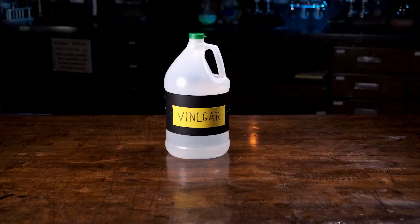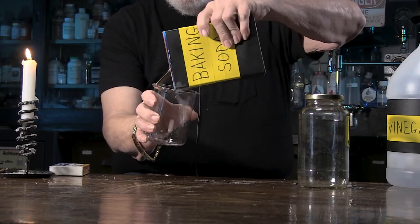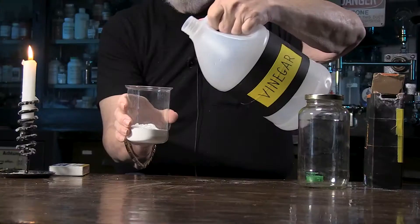Let me show you how to make some of this stuff. You need four things: vinegar, baking soda, a glass, and a jar with a lid. The first thing to do is put two or three inches of baking soda in the bottom of a glass — it's sodium bicarbonate, and there's some CO2 hidden in that molecule. In order to release it, I'm pouring some acid — in this case, acetic acid, that's found in vinegar.